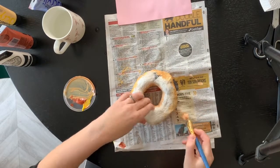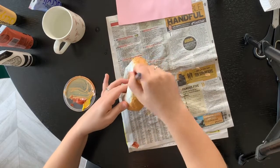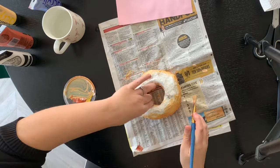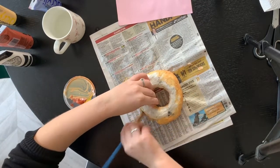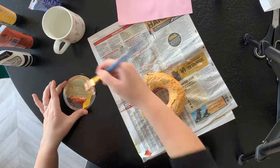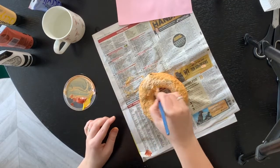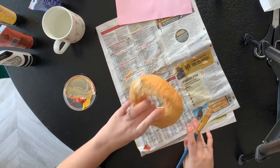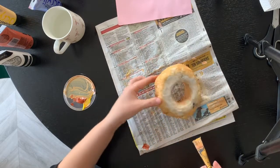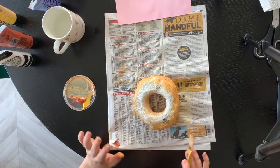I'm just going to bring the colour up the sides slightly. Don't worry about any grey bits poking through from the newspaper — we can give it another layer if we want. The main thing is the doughnut is displayed this way up so you won't be able to see underneath anyway.